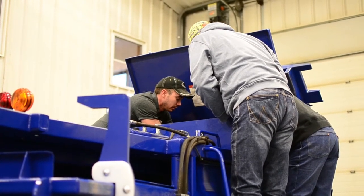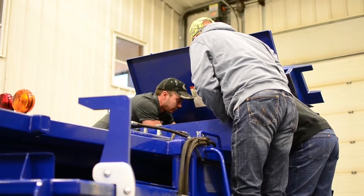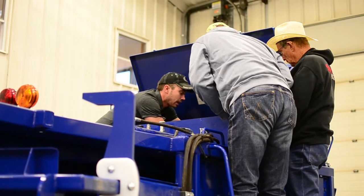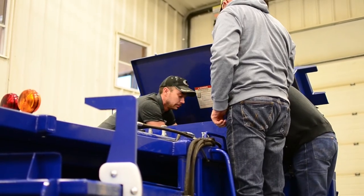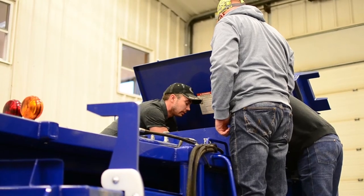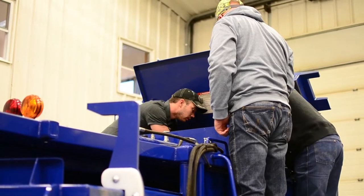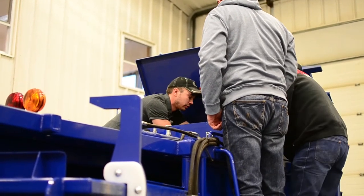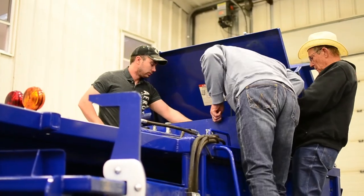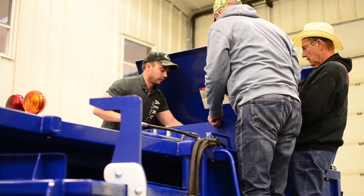Just take the screw loose and this whole thing unplugs. This screw and this screw, and this whole thing will unplug. You can't get it backwards either - these are different sizes. It's just these three plugs and these two screws and those four board screws. These are just the wires coming into the harnesses.